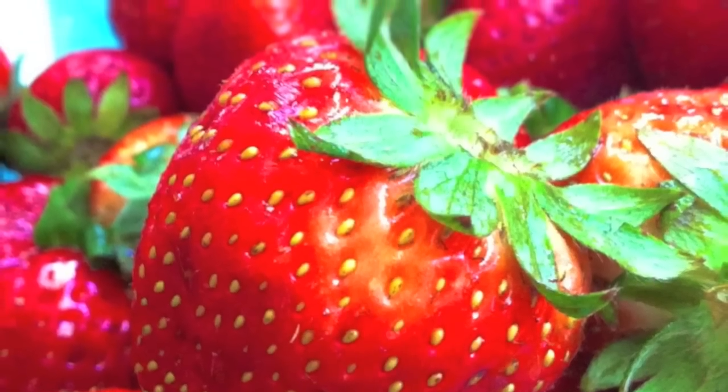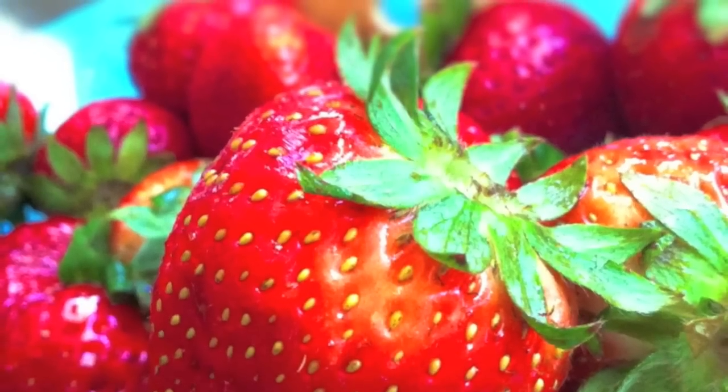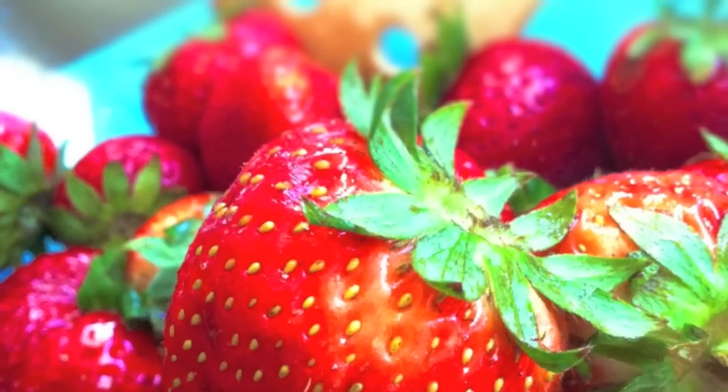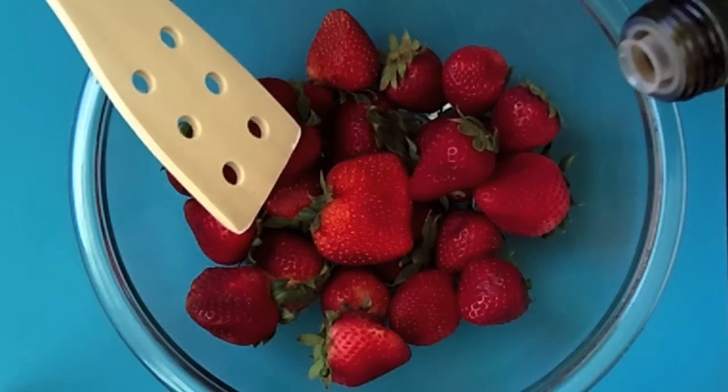I'm Jerry and you're watching Cooking Stoned. It's the beginning of strawberry season here in San Francisco and when I saw them at the farmers market, I could not help but buy some. This dessert's awesome, it's tasty and simple, and who doesn't love food on a stick?